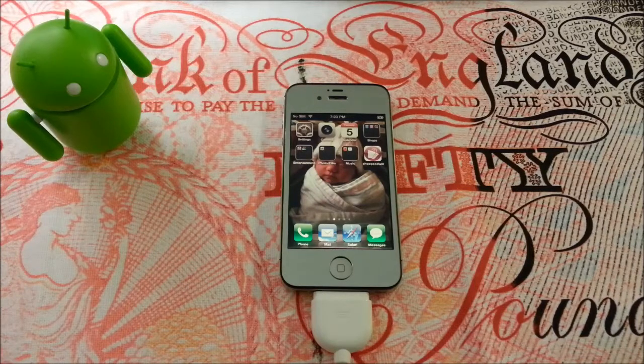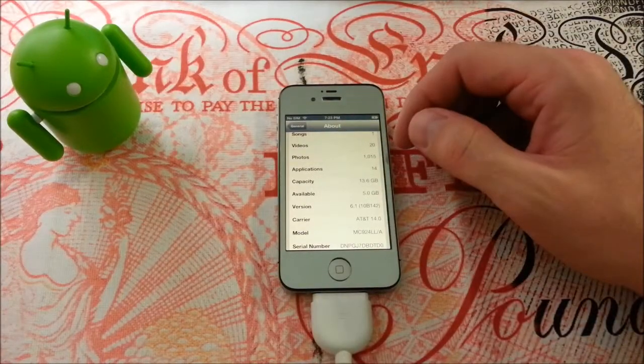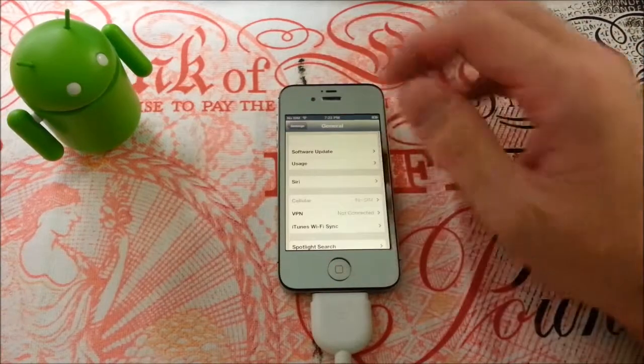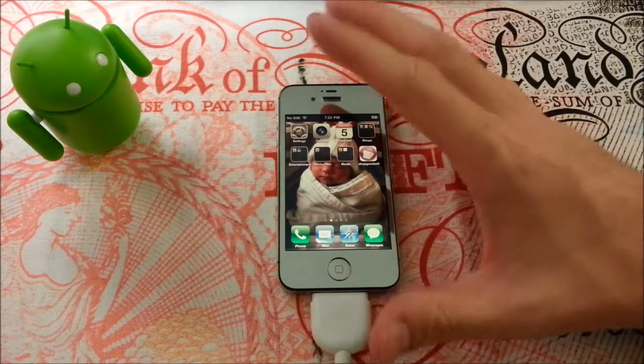Alright guys, so let's crack on. We are a minute and 30 seconds in and we are still blabbing — this seems to be a trend. So what I want you to do is check on your phone, go to Settings, go to About, and make sure that you are on some type of version 6.whatever. I'm on the 6.1. I am on the 6-point-dot-dot-dot firmware and this will work.